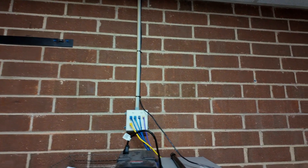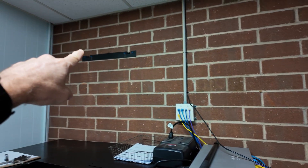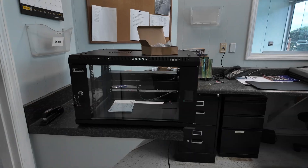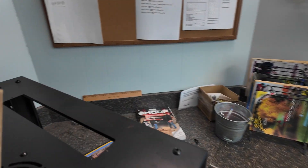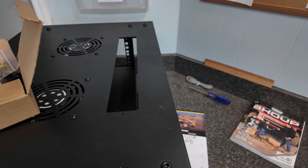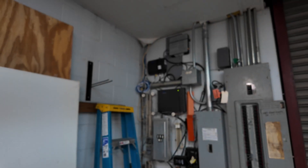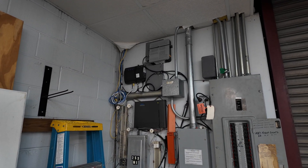We're going to move all these data drops into the cabinet, rack mount this switch, and here's the cabinet at a wall mount. This will be the cable path for all the data drops to come into. This will be where we install the data drop from the cabinet to the DMARC. We'll plug into the modem router there.